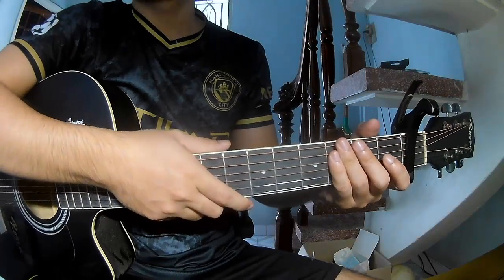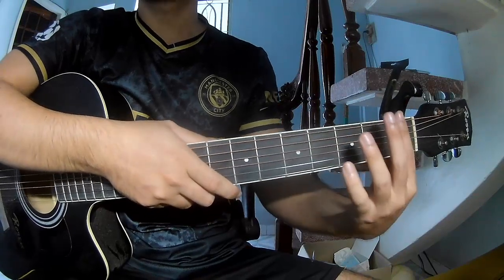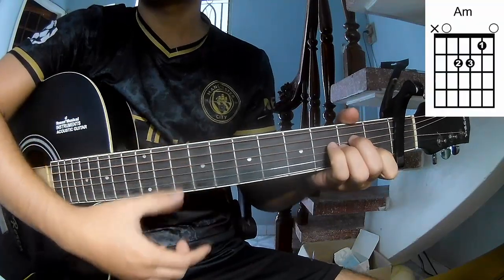Hi everyone, today we'll see how to play guitar. That's Rektorin by Franky. First we'll see the chord on the spot frame. The chords to this song are A.M.,